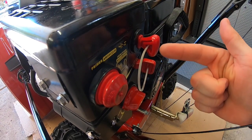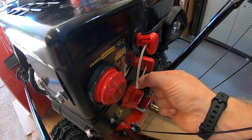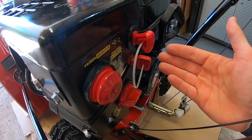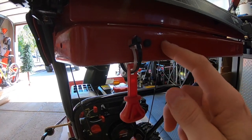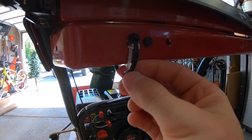Check this out — he linked the key to the throttle lever. He actually drilled a hole, put a zip tie through it, and linked them together so you could never lose the key. That's brilliant. He even hung the extra key up on the handlebars and triple zip-tied it. This guy really took some steps with this thing.